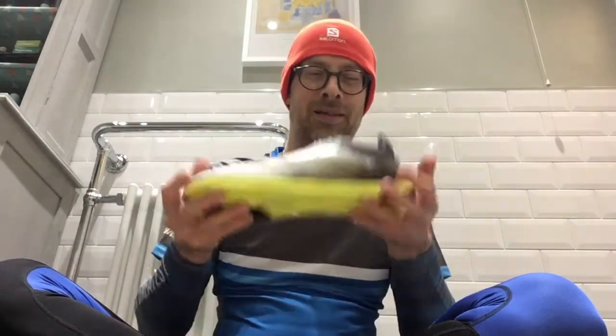I didn't get the exact color I wanted — I wanted the red ones, but I'm taking a gamble on the size with these. Oh my god, it's so light! These are supposed to be something like 111 grams — though it depends on the size of the shoe. One website said 111 grams and somewhere else said 128 grams. But oh my god, that is so light, that is ridiculous.